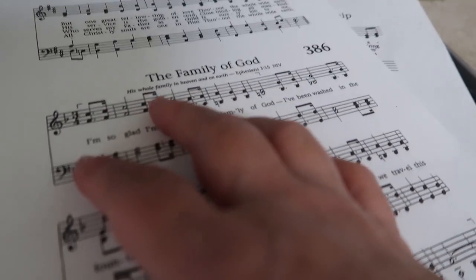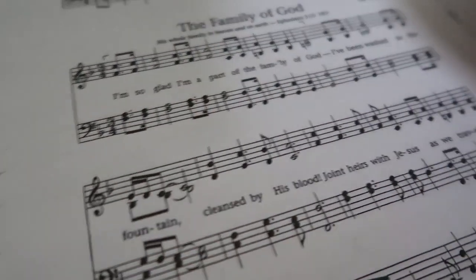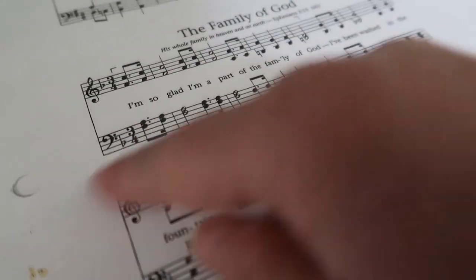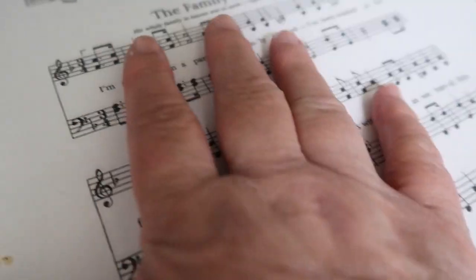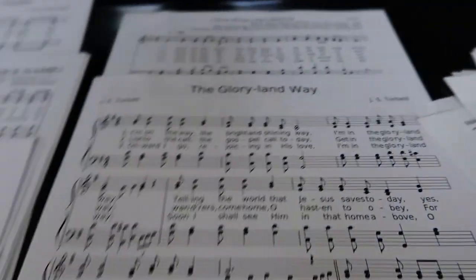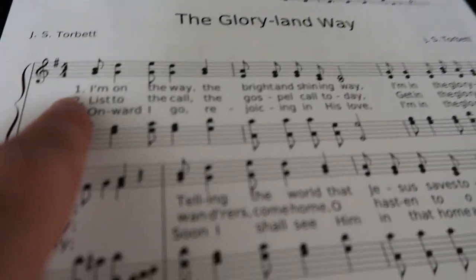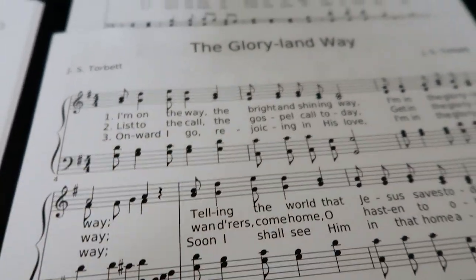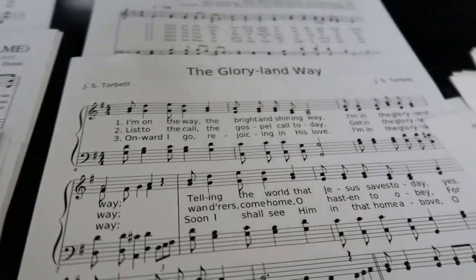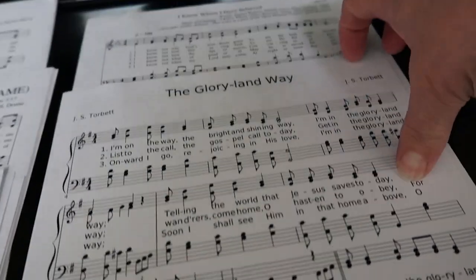The first song for worship service is in the key of F, and a lot of times we like to stay close to that key. So we go backwards from there. None of the prelude songs we picked are in F, but Glory Land Way is in G — just one step above F — so we're going to go with that for the last prelude song, right before Family of God.